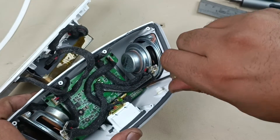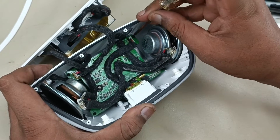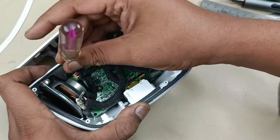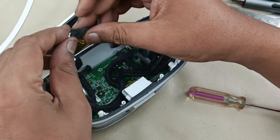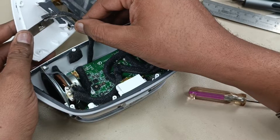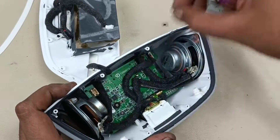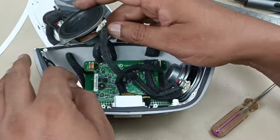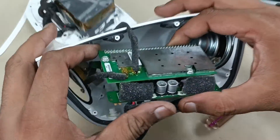There are 4 screws here and I am just going to open that. I am removing this socket — this is the power supply socket. This is the antenna for Wi-Fi. Now I am taking out this motherboard.